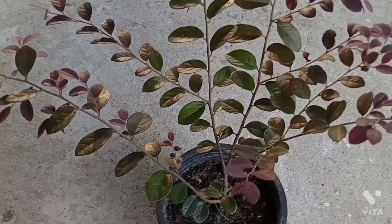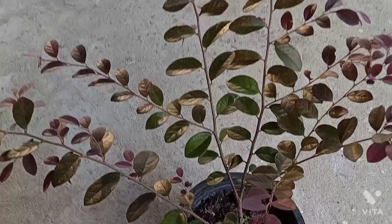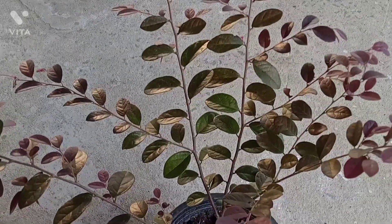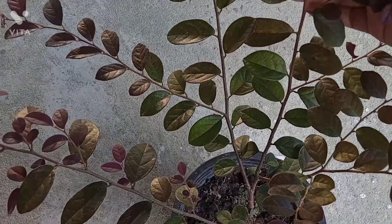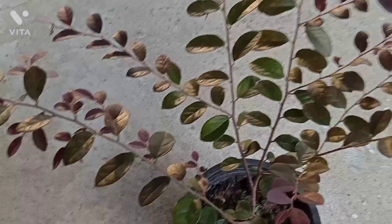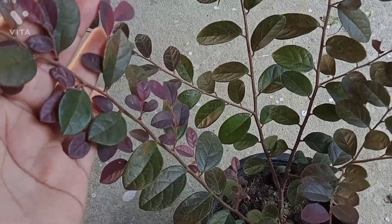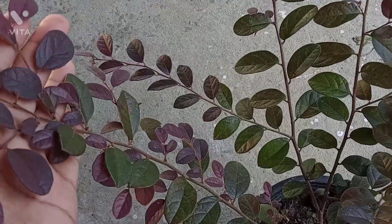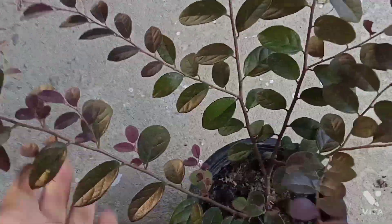This plant has been here a long time. We are going to take a closer look at this plant. It has been a long time since this plant was established here.